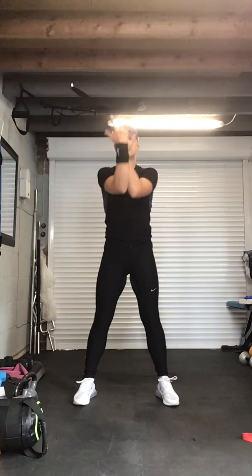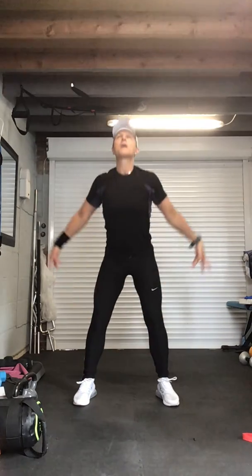Take one huge deep breath in — bend those legs, take it down, take it up, and give yourselves a round of applause. Well done everybody! I hope you enjoyed that session and I hope you felt it was hard enough. Any comments, please put them below. Please like, share, and subscribe to my channel — well done guys, thank you very much.